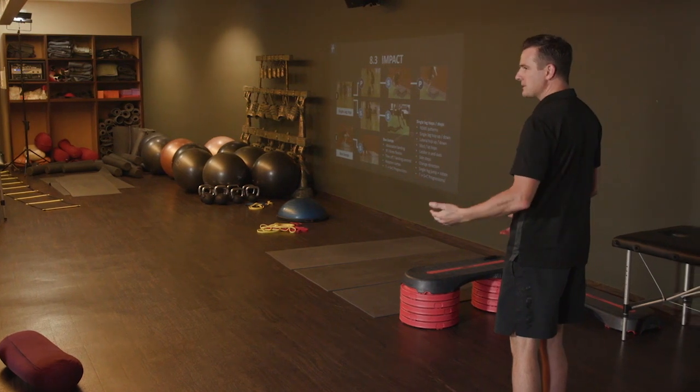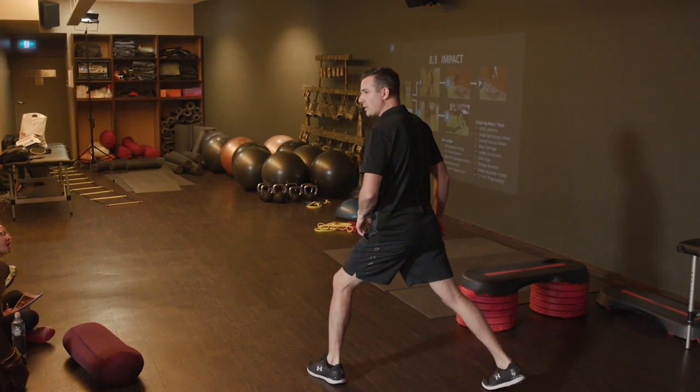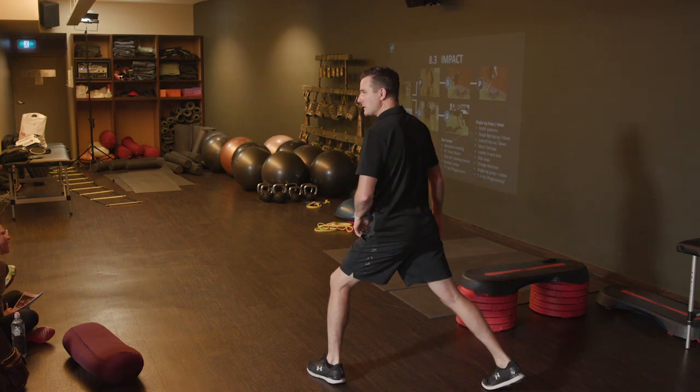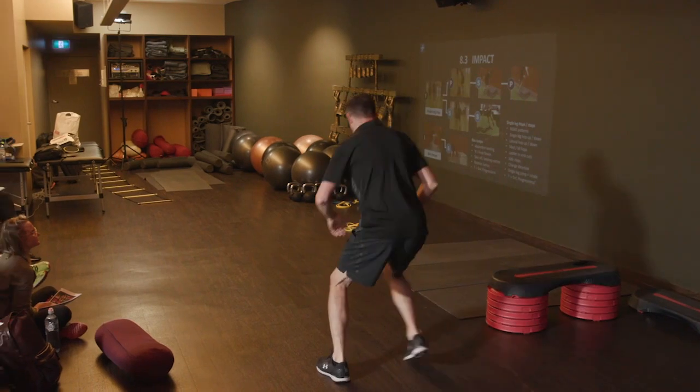When they go back, do the opposite side to tell their brain this is what I'm supposed to do. It's also telling them to push off on one leg on the injured side — bang, toe first.